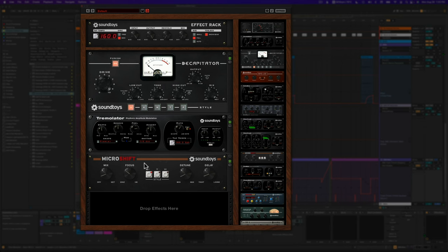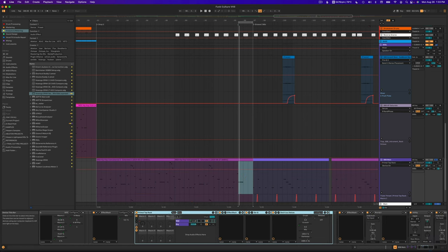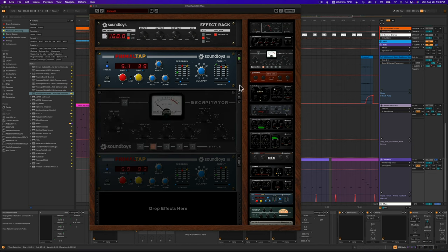The last effect is Micro Shift — a chorus effect that slightly pitch shifts the voices, thickens it, and widens it. I wouldn't use that on the main 808, but here it's a special effect when automating it in. You can hear, especially in headphones, the width it adds. That is the effect rack. Now we have this second one here, also a Soundtoys effect rack running in parallel, and this is where the sound of the reverses is coming in — a kind of weird reverse reverb effect.